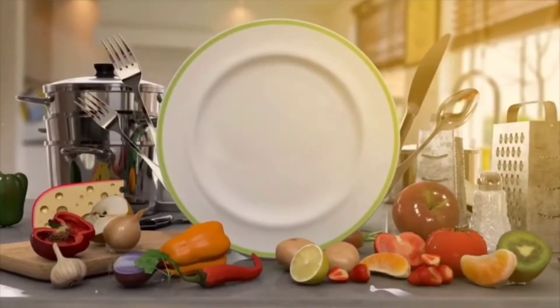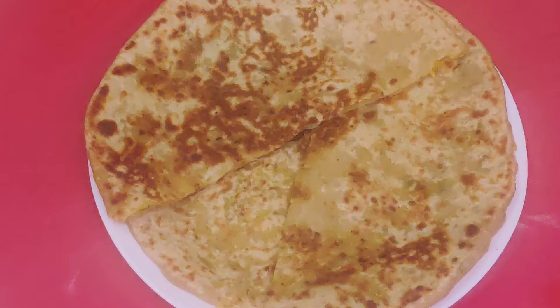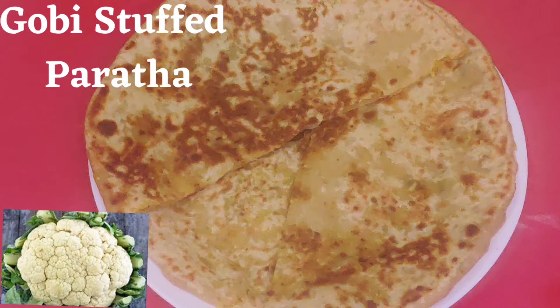Hello everyone, I am Shuchi and welcome back to my channel Suchi's Kitchen. Today's recipe is gobi stuffed paratha. It is very simple.